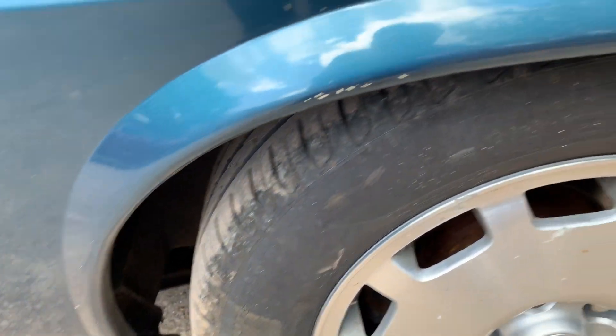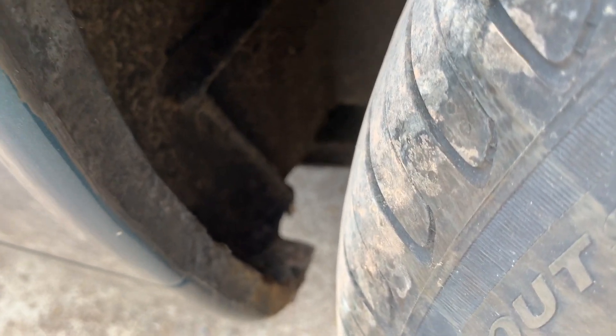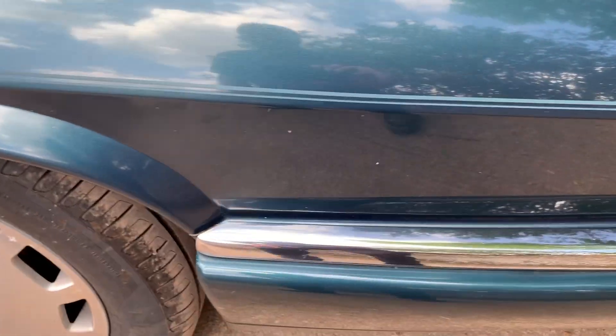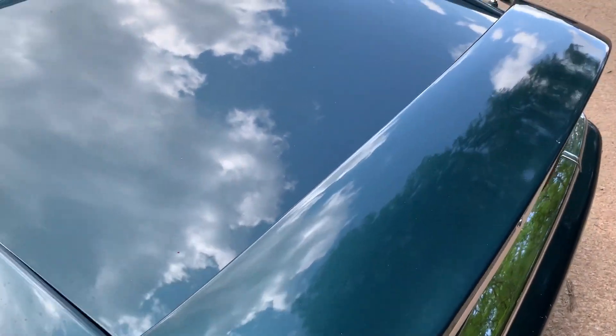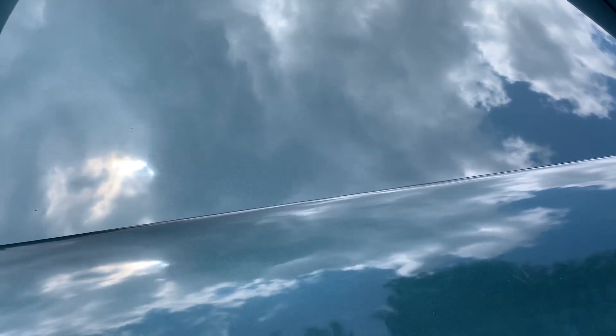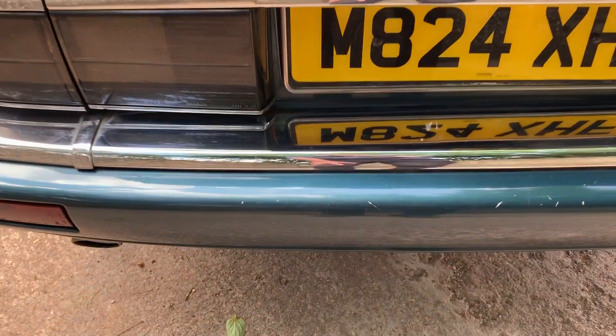The rear arches are not bubbling — just a little scuff there but not bubbling. The structure of the rear sill looks very good from underneath. Funnily enough, the cat doesn't seem to have wanted to get on the boot lid because the boot lid is fine. There are just a couple of scratches on the rear bumper.